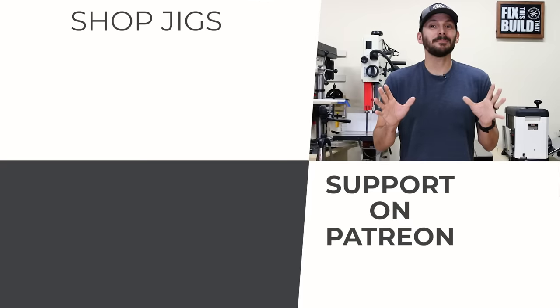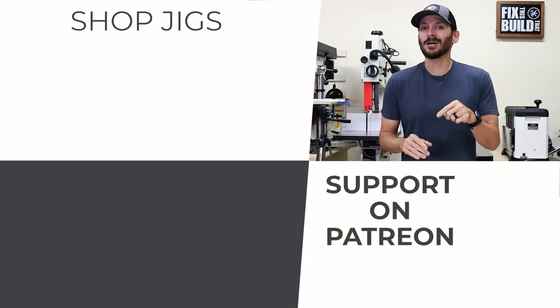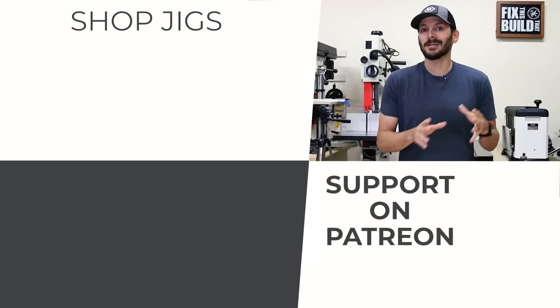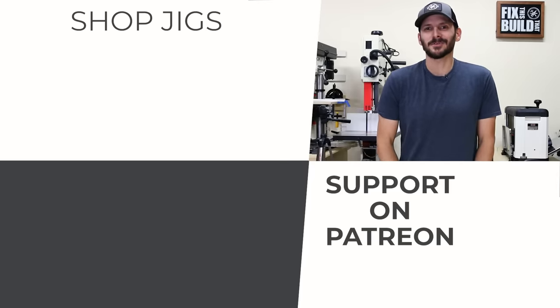If you want some more shop jigs I've got a playlist queued up for you that I think you're going to like as well. Let me know down below in the comments which jig you like better — the simple or the fancy version. Until next time guys, get out there and build something awesome.